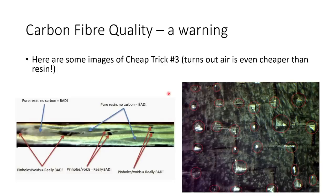Here are some images I found online of cheap trick number three. It turns out that air is even cheaper than resin, and so in cheap carbon fiber you can see that it's basically just all resin with some air pockets, with very little carbon fiber actually in the CFRP plate. You've got pinholes and voids, which are really bad, and large areas which are just pure resin. Also, if you look at the weave of the carbon fiber, you can see quite an open weave with gaps in it. This is going to be filled with resin or with air, making the carbon fiber cheaper to produce but a lot less performant.